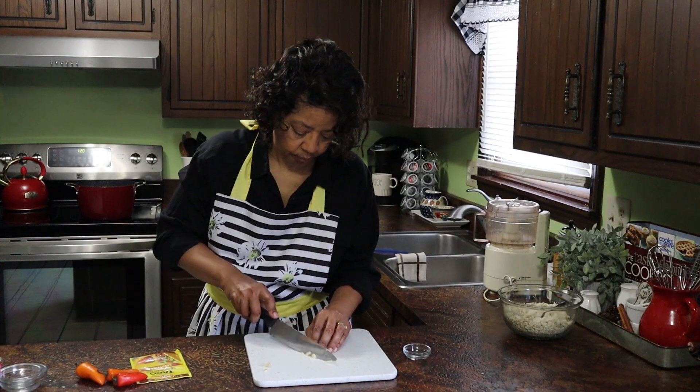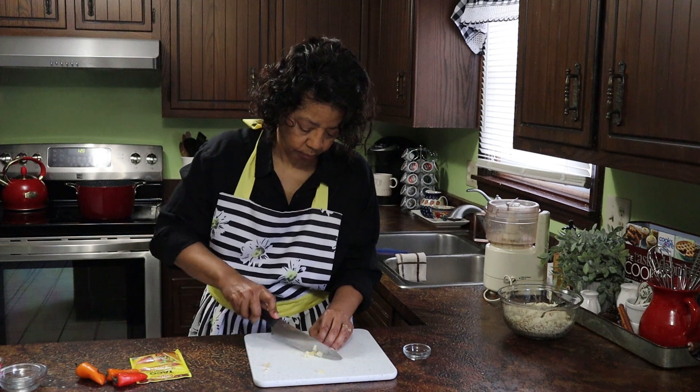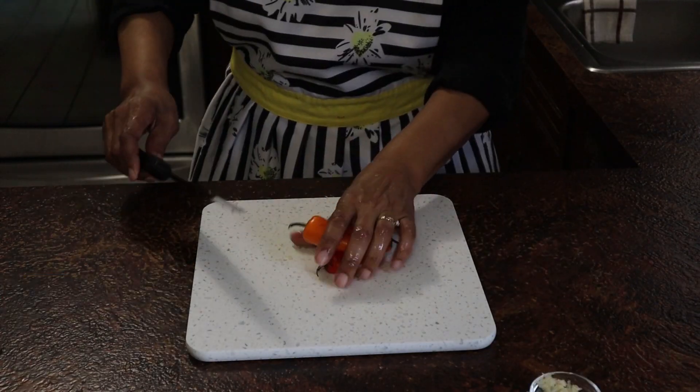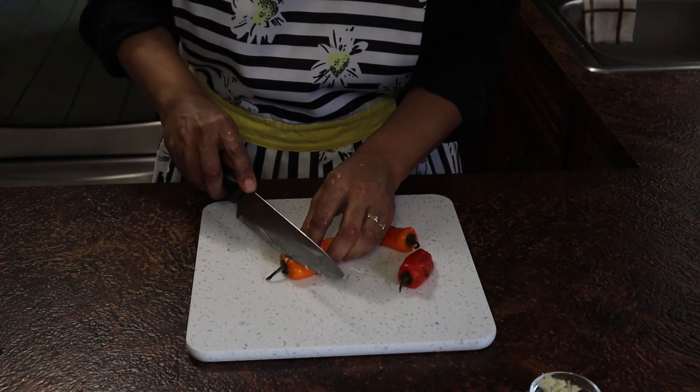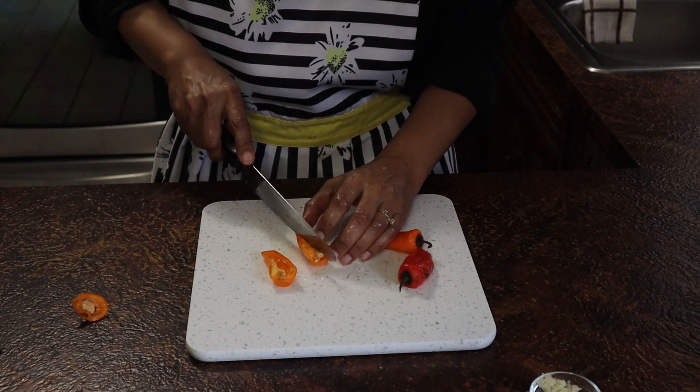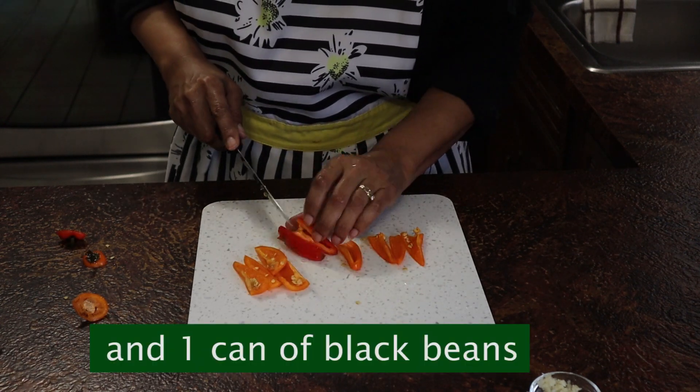This recipe calls for three cloves of garlic, minced, a small red pepper, and a medium red onion. You're also going to need a can of diced tomatoes, a can of green chilies, a can of whole kernel corn, and a packet of taco seasoning mix.